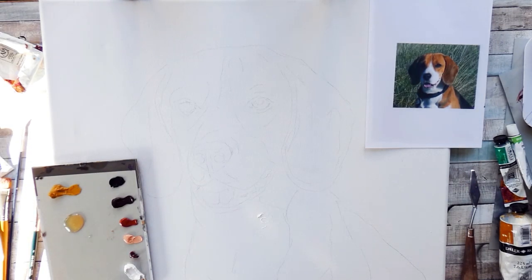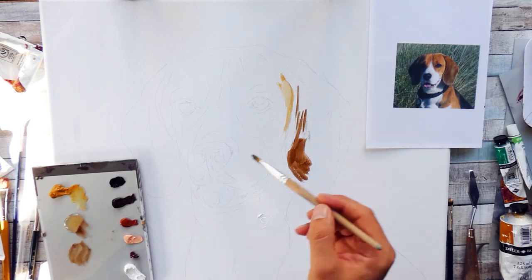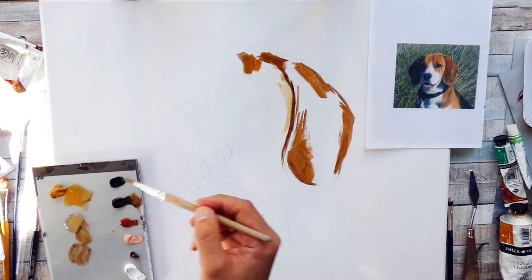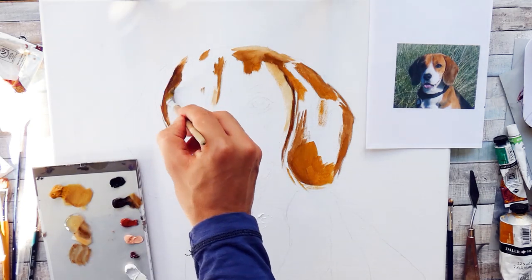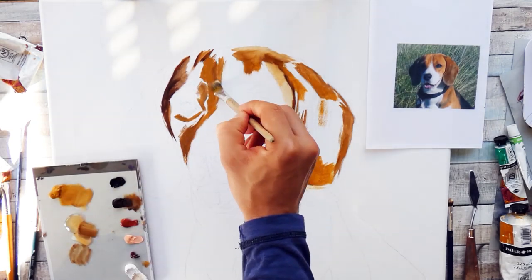Hi everyone and welcome to today's video. For today's project I was commissioned to paint a dog. I also do realism and occasionally do pet portraits. This is one of them, and the goal for this commission was not a hyper realistic or super photorealistic representation of the dog — it was supposed to be more of an abstract but still realistic look.